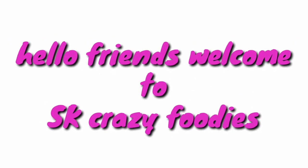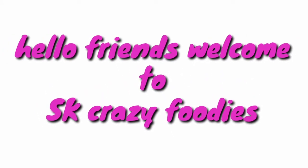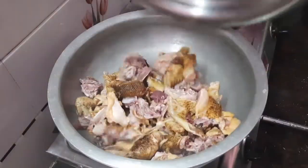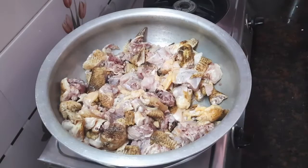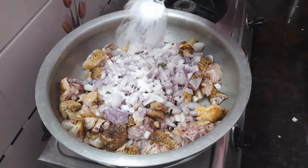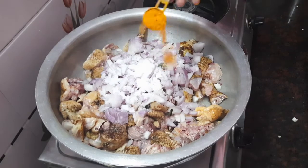Hello friends, welcome to SK Crazy Foodies! Today in this channel, a special recipe - natu kodi kura (country chicken curry). We have around one kilo of chicken, onions finely chopped, and green chili catches.